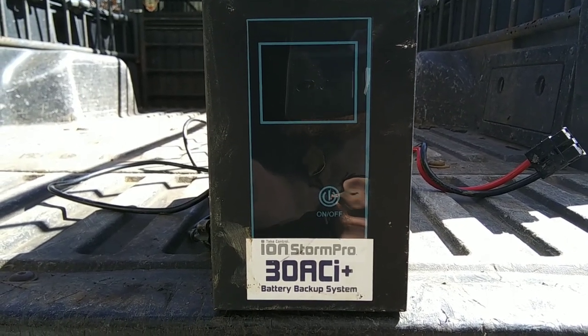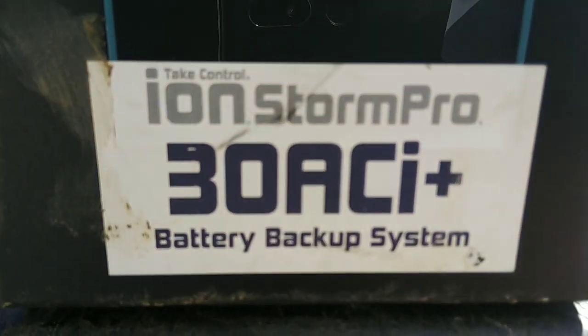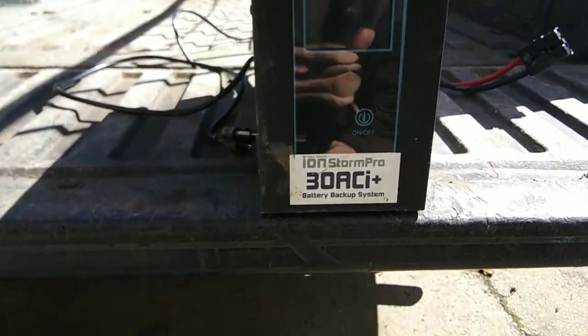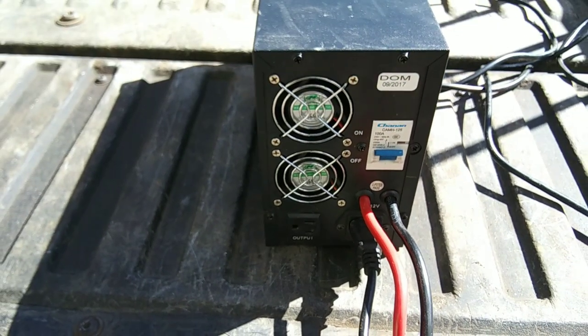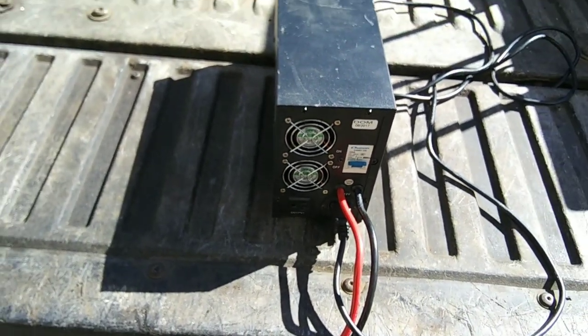Today we're going to scrap out this ION Storm Pro 3.0 ACI Plus battery backup system. It's not from a computer system or servers — it's from a backup sump pump for your house. Some goodies inside, so we're going to crack this open and see how we do.